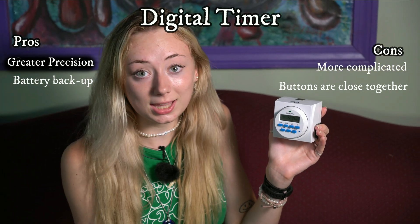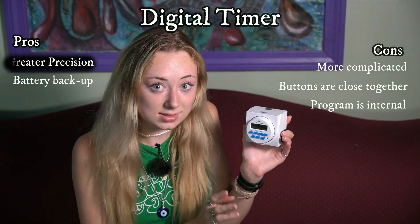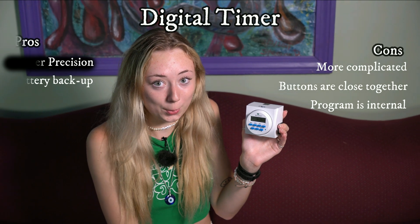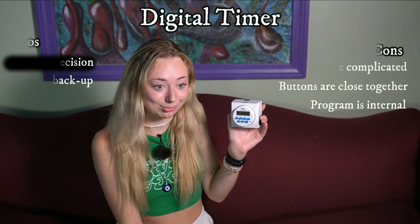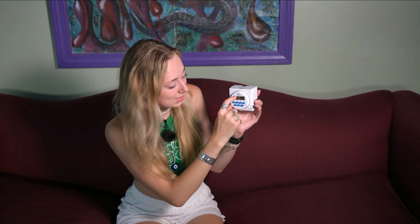Another con is that unlike a mechanical timer, you can't really see the logistics of what's happening inside this timer. You just kind of have to hope that everything's going on properly and keep checking to see if anything looks off just by this little screen, rather than being able to see everything that's going on with your timer.